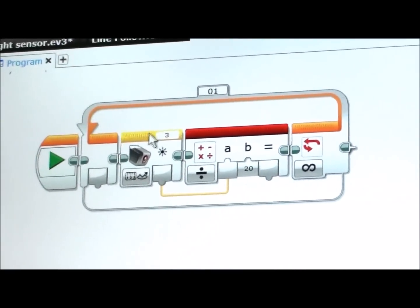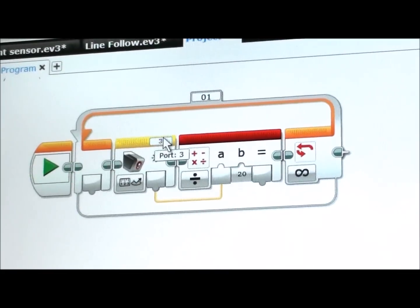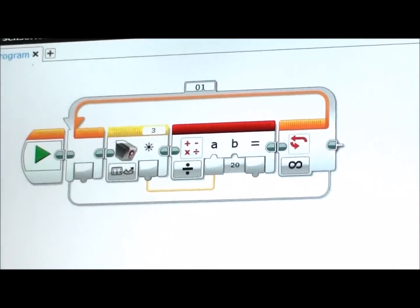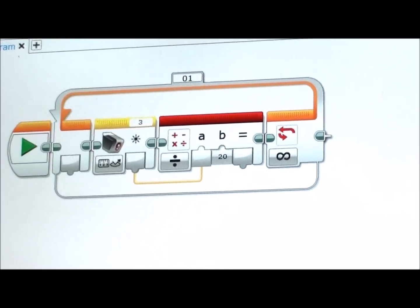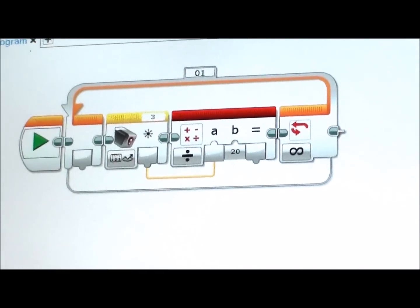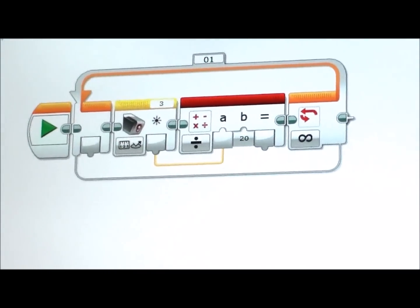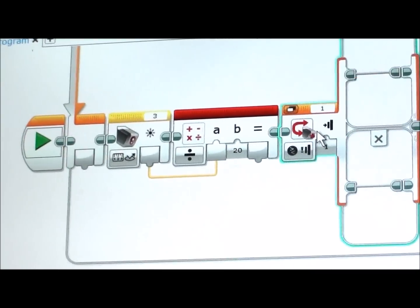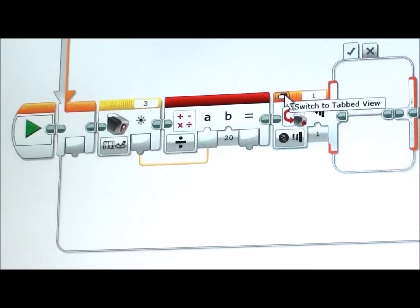So what we've done so far is: we have a loop, we have a light sensor, and we've told the robot to take the light level and divide it by 20, just like we did for the 2.01. Now we're going to tell the robot what to do after that, so you're going to take a Switch block out and switch it to tab view.